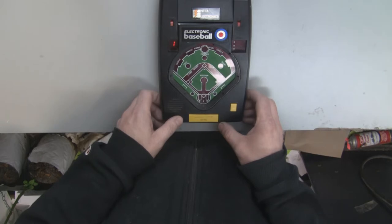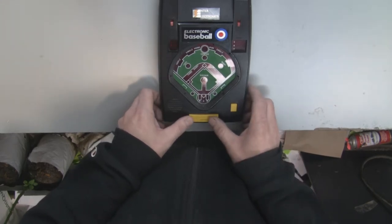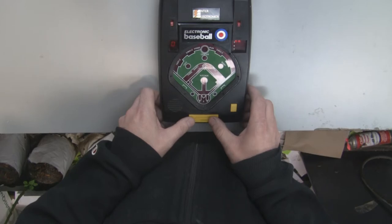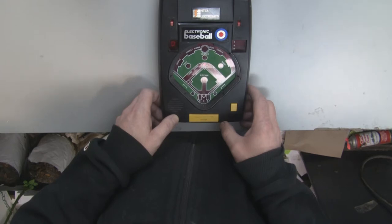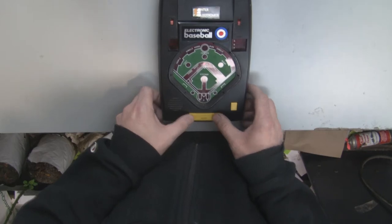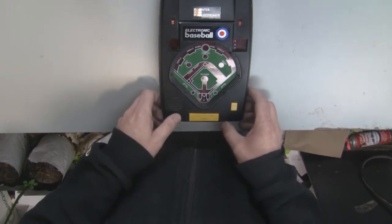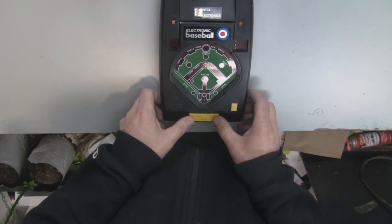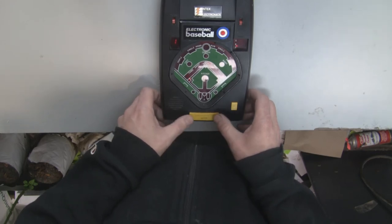So you can see basically how it works — it's pretty fun. You hit the change sides button. There we go. Triple. Cool.